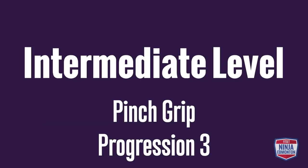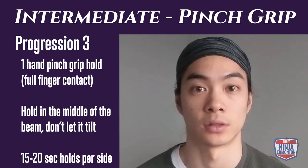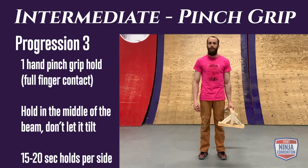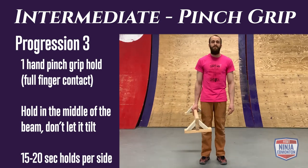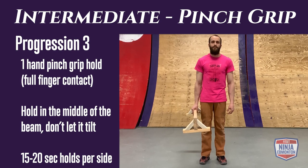Intermediate pinch grip progression 3: hold the balance beam with one hand, squeezing tight in the middle of the beam so neither end tilts. Hold either at the side of your body or in front, and do 15 to 20 seconds of work per side.